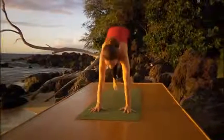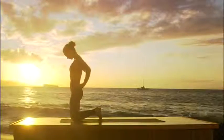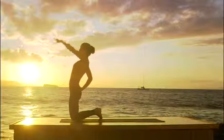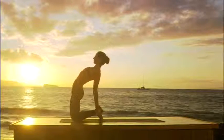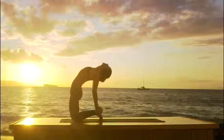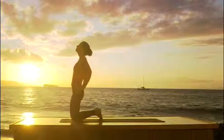So hop forward to the front of your mat. Come on your knees. Place your hands on your hips. Curl your toes under to raise your heels high. Now inhale. Lift the chest. Exhale. One hand at a time, find your heels. If you're comfortable, take your head back. Let the hips move forward towards the front of the mat. Keep breathing through your nose. And then slowly inhale. Hands to the hips. Come up.